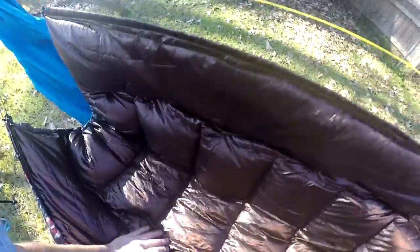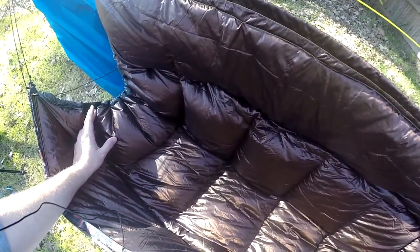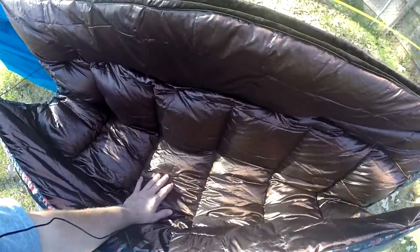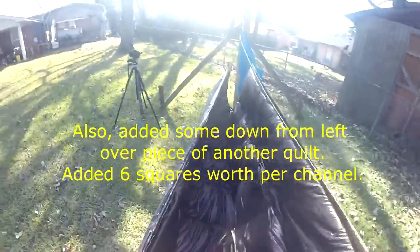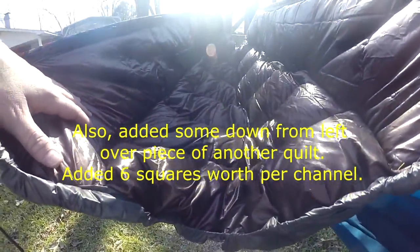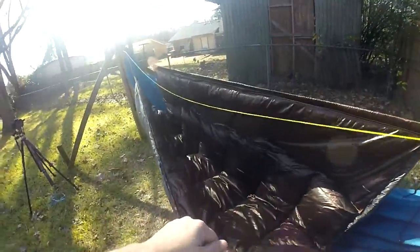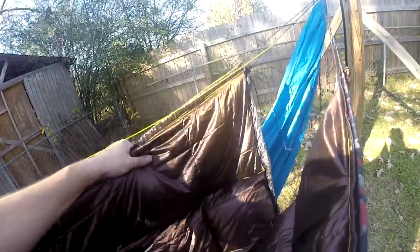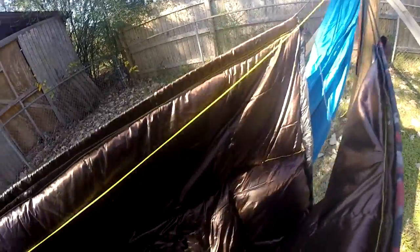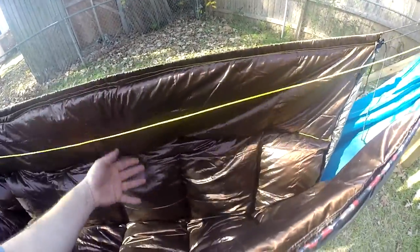Then I ripped every other seam in between and went from a three-inch wide baffle to six inches wide, thinking it would allow the down to fluff up more and give it more loft. That did actually happen — it puffed up and spread out. But when I hung the quilt, all the down would migrate down into the center, leaving the top pretty barren. So all the down was thick and lofted in the center but not at the top.